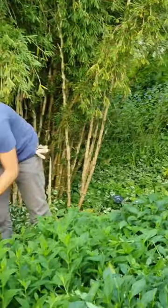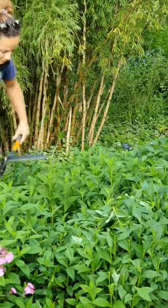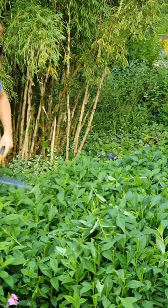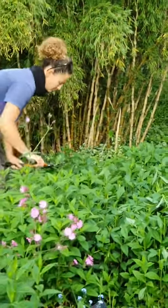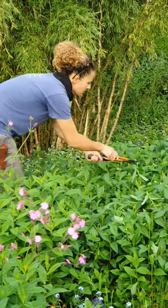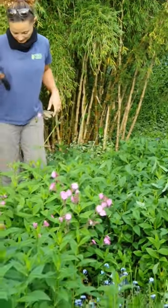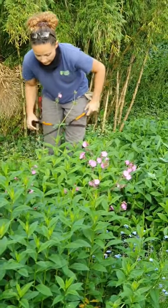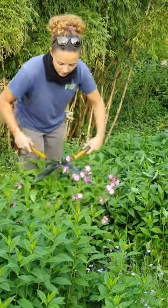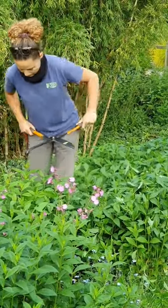Either way it does work really well. I also understand that it may be known as the Chelsea chop because it was done by nurseries and people who are going to display at Chelsea — they'd do it well before the show in order to hold back flowering, so that if done at the right time, plants will flower exactly when they're needed.